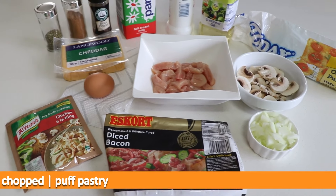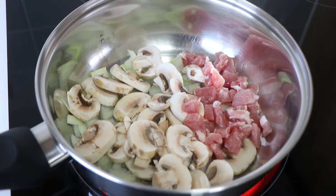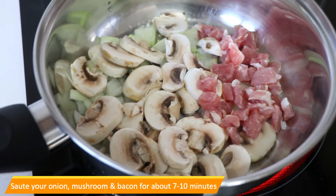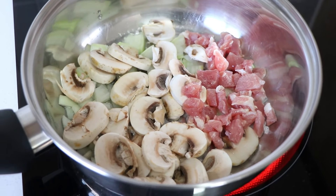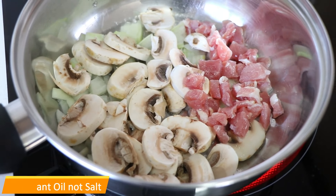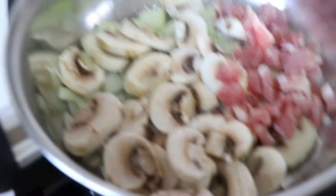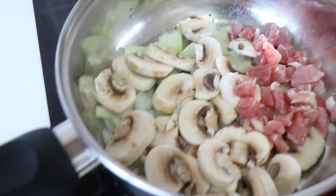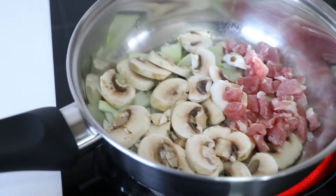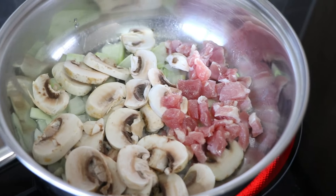So over here I've got some mushroom, bacon, and onion, and I've also added salt. Now I'm going to add my spices. Try to make sure that you don't use spices that are going to change the color of your chicken — like something like curry powder.